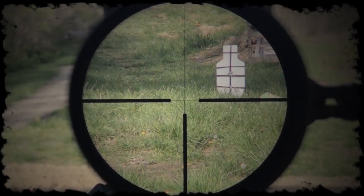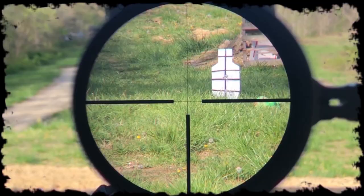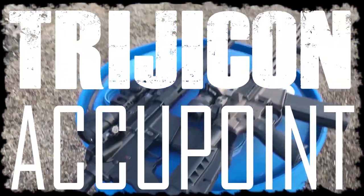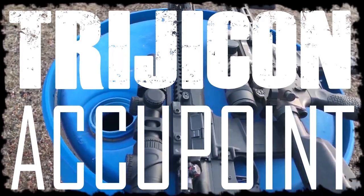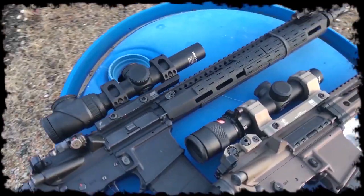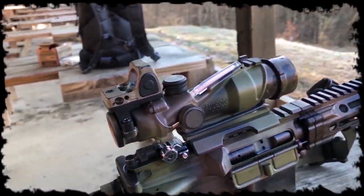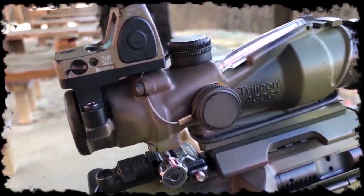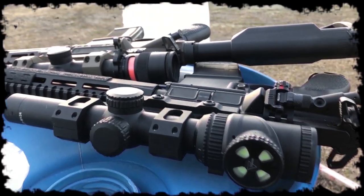Just when you think you've decided on the perfect optic to top off your latest rifle build, you might stumble across the not-so-well-known Trijicon AccuPoint. Once again, the Wixom Wizards blessed us with another fiber-optic tritium combo making us second-guess ourselves before we click that checkout button. Like its older brother the ACOG, Trijicon wanted to deliver a low power variable option for those of us who have commitment issues with a fixed power optic.